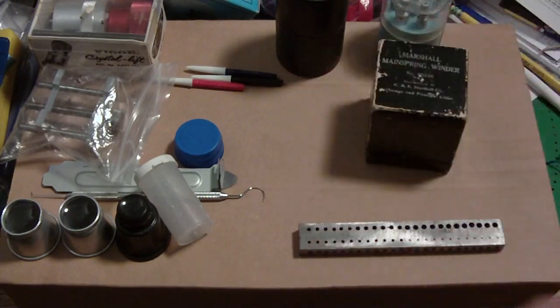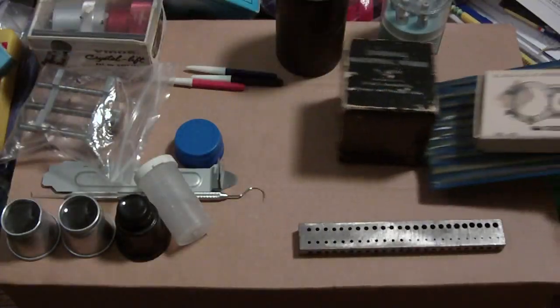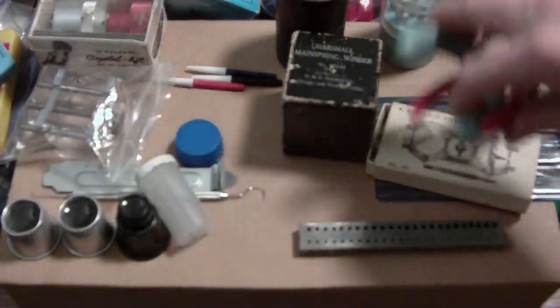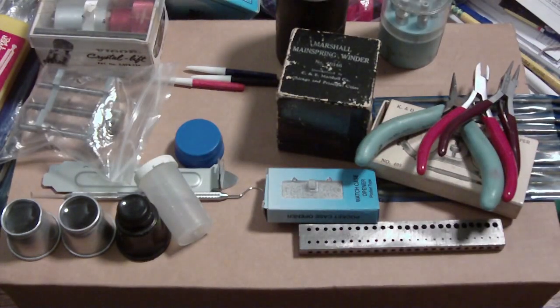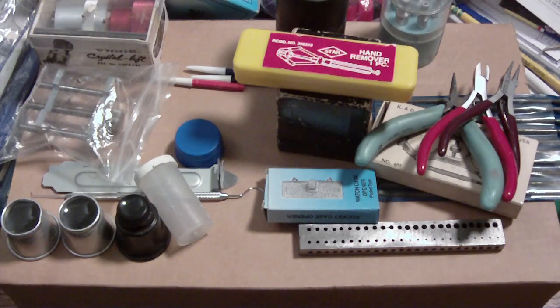Buy whatever brand you want — I just don't want anyone complaining to me that they broke their watch. No one told me what to buy; I looked at what I needed and bought it. Hope this is of help to some people. Hope you enjoyed the video — goodbye.